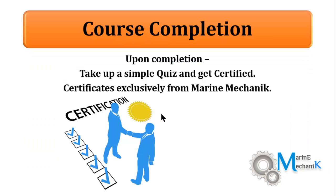Upon completion of the course, that's not the end of it. You are going to take up a simple examination or multiple choice questions and then get certified by Marine Mechanics through Udemy.